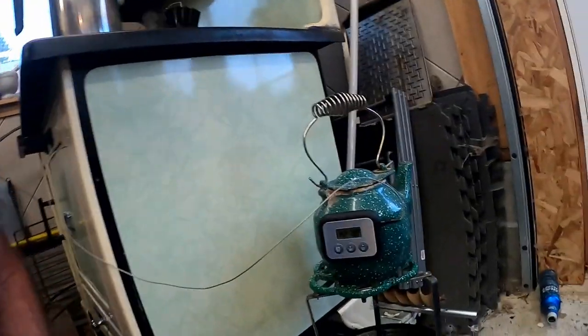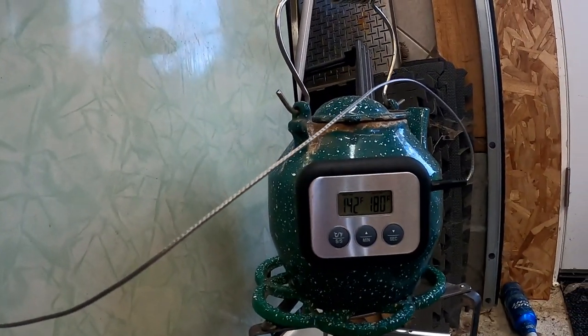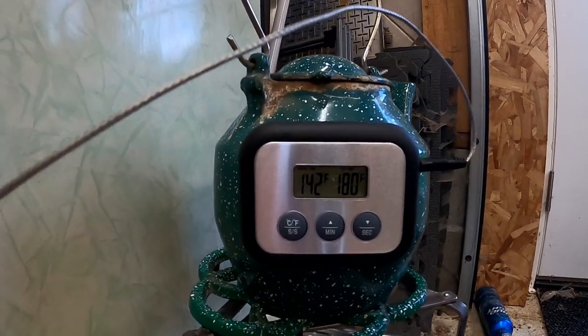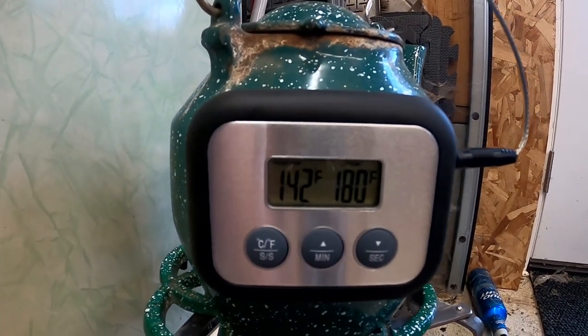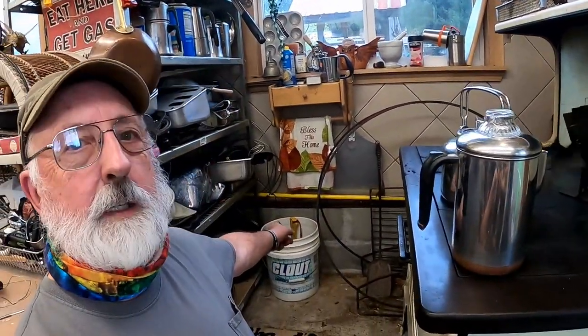We've got our thermostat probe in the bird, set to 180°F for a final temperature. It's at 142°F right now. We're still cooking — I still have a couple of pieces of wood in the bucket. We've got about an hour before it needs to be done, so I think we'll be there by then.